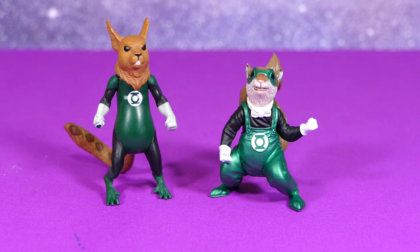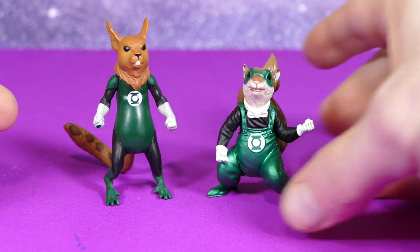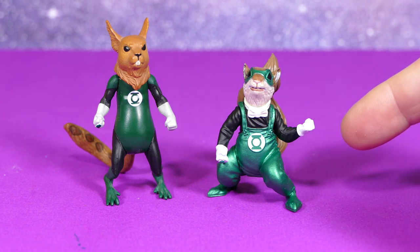For our next comparison, we have the DC UZ Chip and the DC Icons version. This one's much, much cuter — while that one looks like it would probably run up my leg and eat my eyeballs.